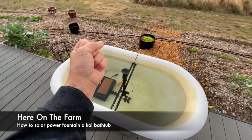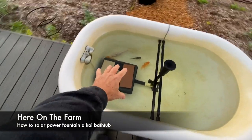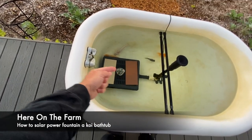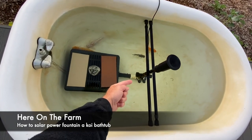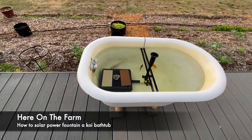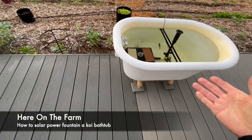If you look closer, this box right here has filters in it. The pump sucks the water into there — right in here you can see the little 12-volt pump. The pump moves the water up and through the fountain.